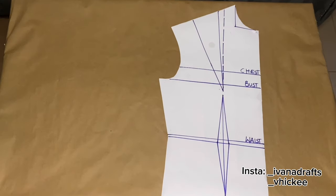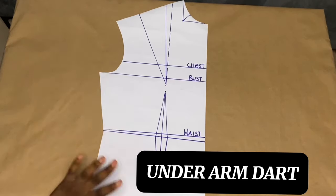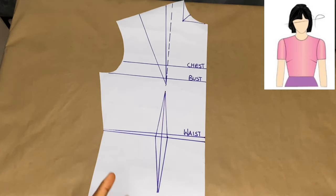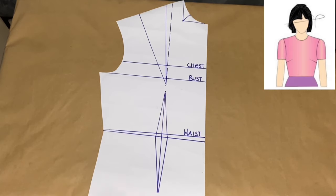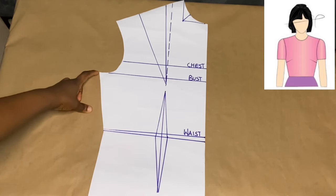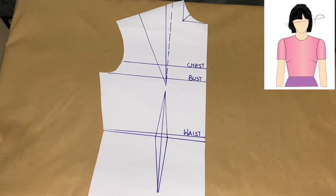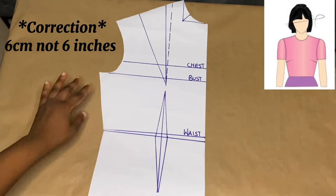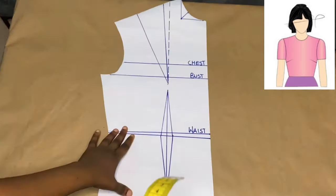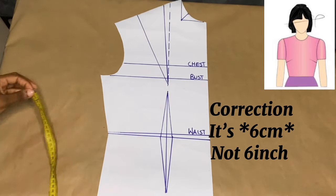For you to practice this you have to draft out at least seven basic bodies. The first one we start with is our underarm dart. If you look at the screen you see an illustration of how we expect our underarm dart to come out. The first thing we do: from the armhole we go down with a constant of six inches. So from the armhole we go down by six inches, as you can see on my tape rule.